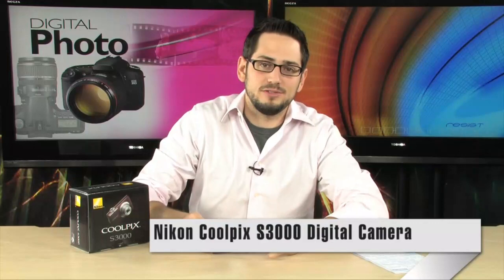Today we're looking at the 12 megapixel Coolpix S3000 — very small, very nice, portable, a little point-and-shoot camera, but very powerful.